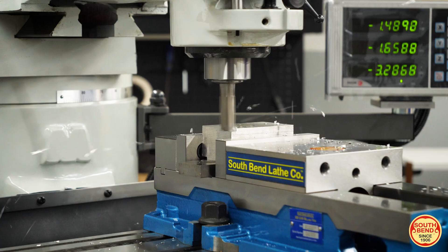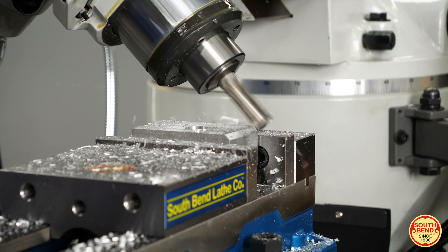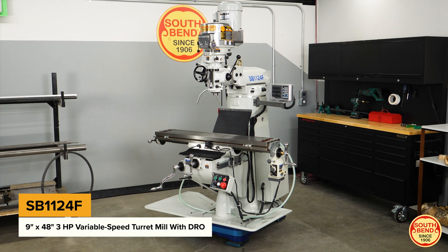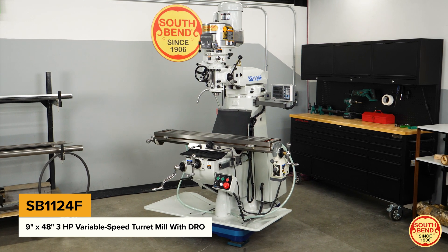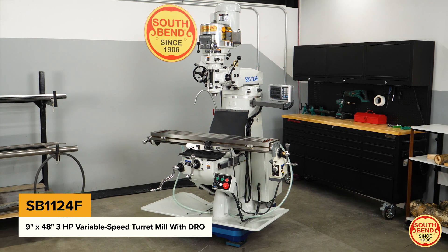Are you feeling the output demand of a growing workshop or need to upgrade to a professional mill? The South Bend SB1124F 9 inch by 48 inch 3 horsepower variable speed turret mill with digital readout is a high-end machine made for professional use.